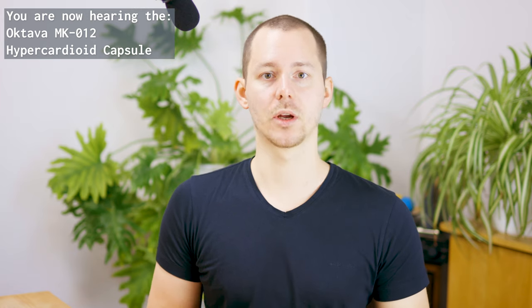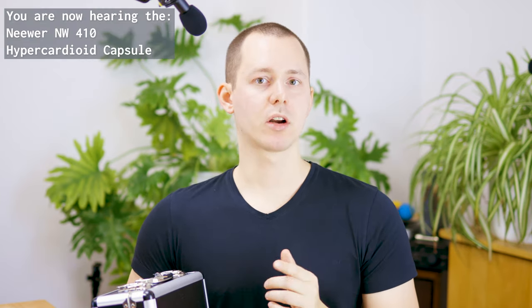You might have seen the video I published yesterday about the Behringer C2. If you haven't, there's a link in the description to a playlist of multiple reviews of these types of microphones. The purpose of the series is comparing different microphones at different price points to each other, and also whether the lower price tier ones can compete with one mid-tier microphone, which is the Oktava MK012.